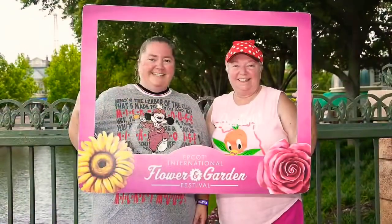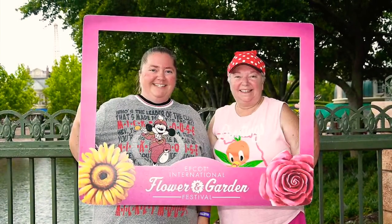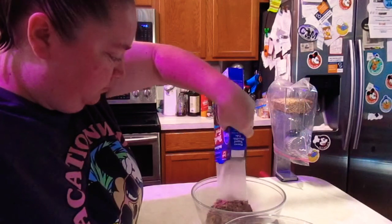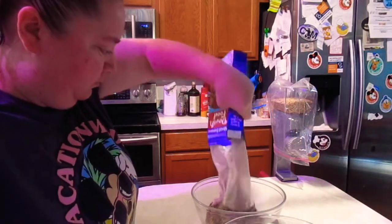Happy Mother's Day everybody, and I hope you enjoy the Flower and Garden Festival Home Edition. Since we did not get to go to the Flower and Garden Festival, I am bringing the festival to my mom.